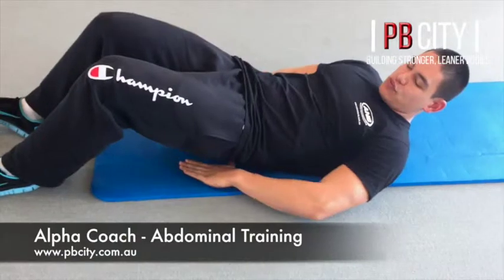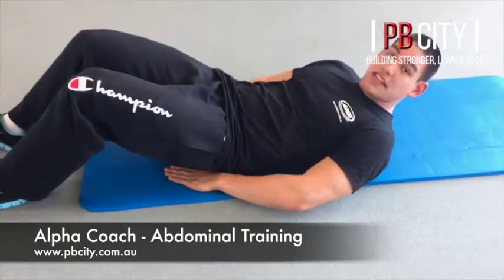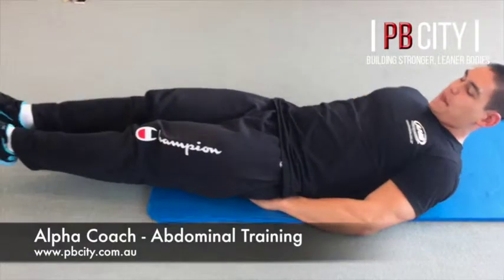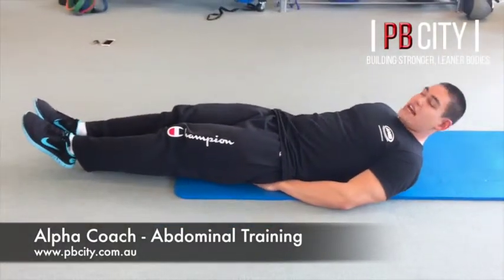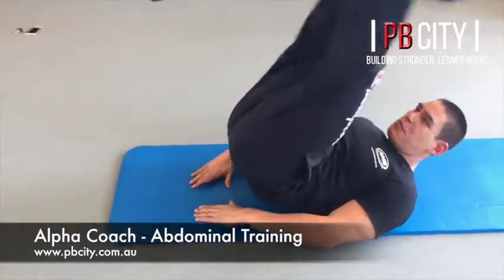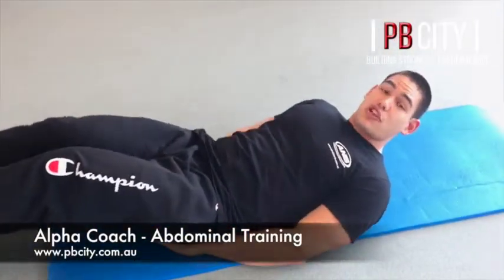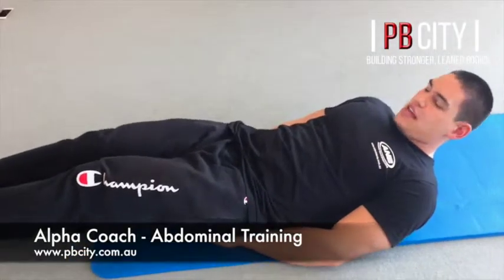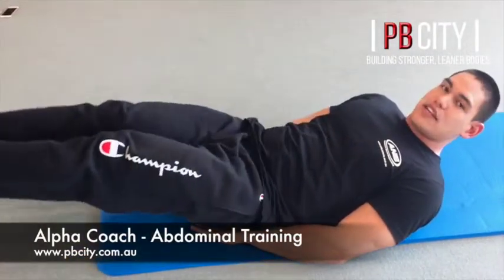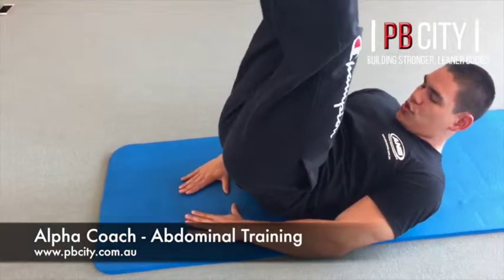Good — ten of those. Now lie down, legs straight, place your hands just slightly under your bum for a little bit of stability. We're going to do leg raises — same thing: nice control, no swing up and down. No point in rushing it; we're going to slow it down and get the burn.